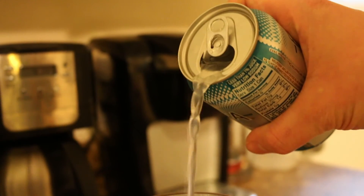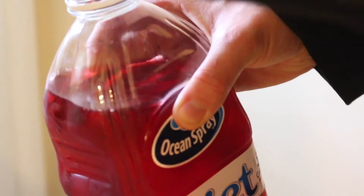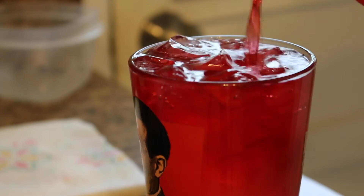Then pour the Fresca. And then finally fill the final quarter of the glass with cranberry juice. And there you have a Josh Brine.